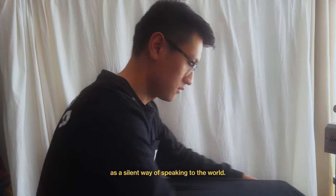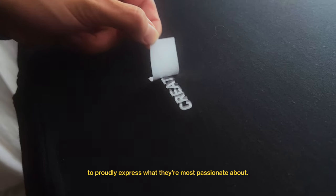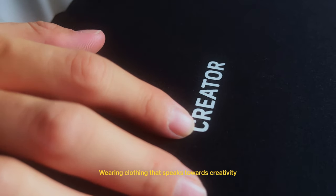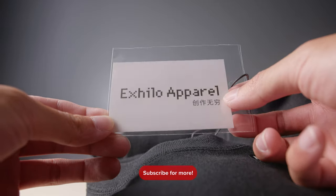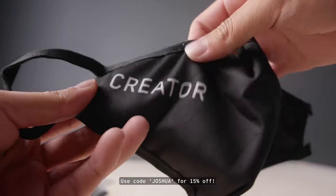I've always seen clothing as a silent way of speaking to the world. The fabric touches our skin and temporarily becomes a part of us. I started Exilo to allow creators in the world to proudly express what they're most passionate about. Wearing clothing that speaks towards creativity affirms my identity as a creator. Now that was a super short clip, but I hope you guys enjoyed it. The guy in the video is my good friend Curtis, who started a clothing company called Exilo, made for creators. I'm actually wearing one of the hoodies right now, and it's super comfortable, so if you're interested, make sure to check out his merch in the link below.